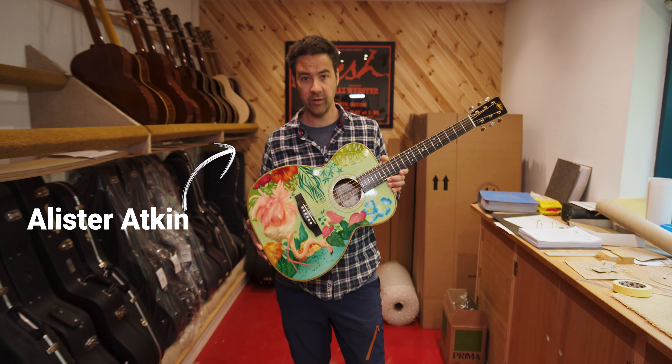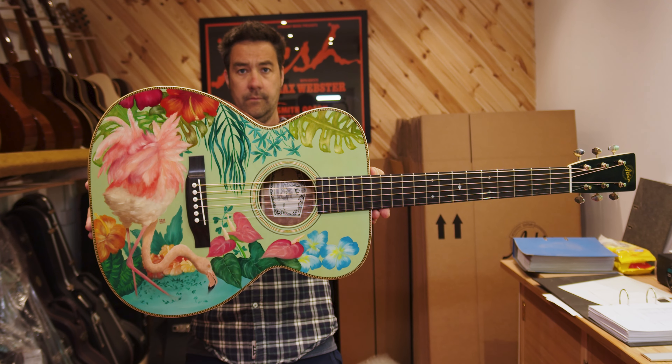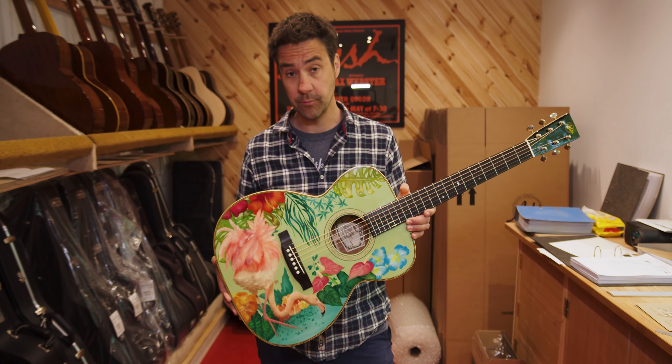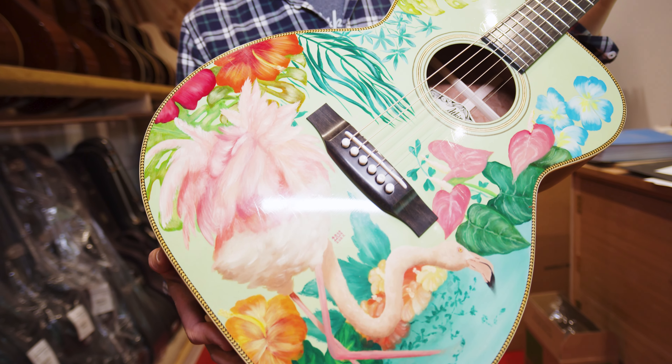Hi, I'm Alistair Atkin. I wanted to show you a guitar that we've just finished, which is pretty special. I think you've probably seen that we've been doing some painted guitars over the last few years. This is something that really is quite cool.